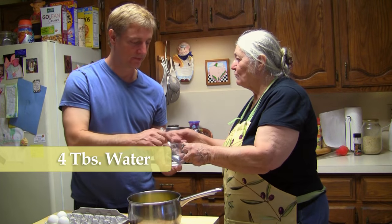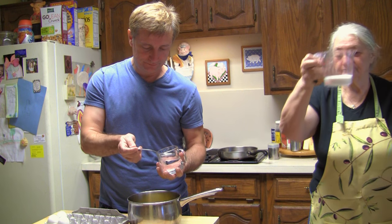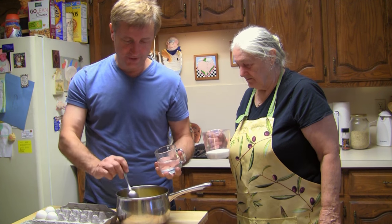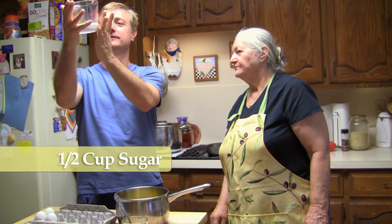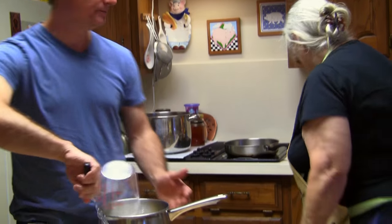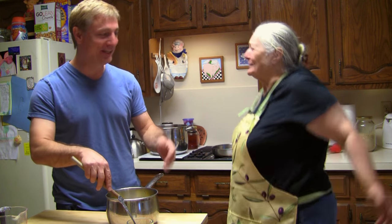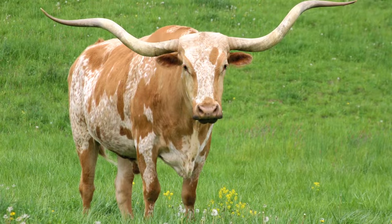Four tablespoons of water. One, two, three, four. Half cup of sugar. You know I'm going to check this out, Baba. You're going to stir it. Baba, it's not 'steer it' — a steer is an animal. Stir it. If you haven't seen the previous show, we use this — Baker's semi-sweet chocolate.